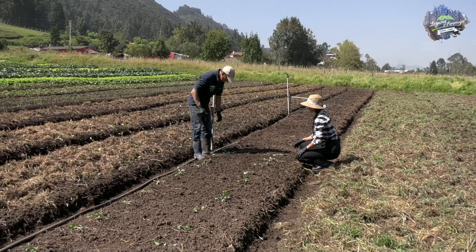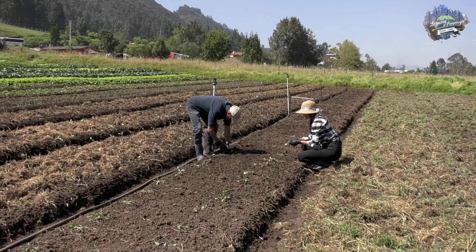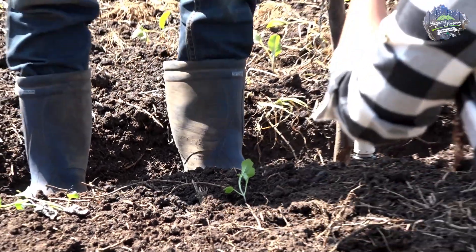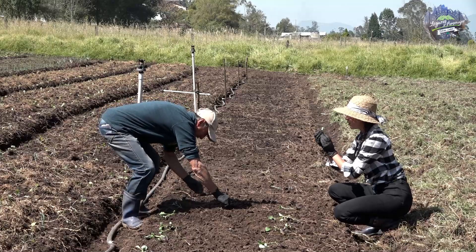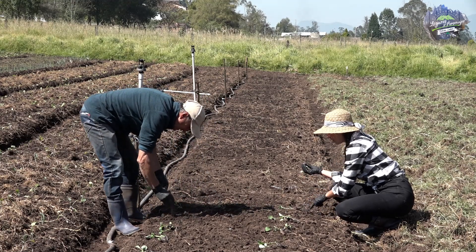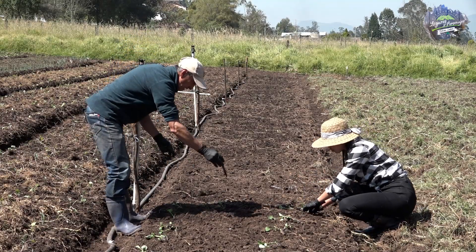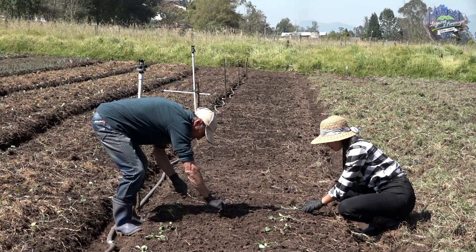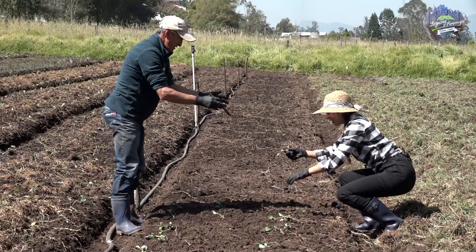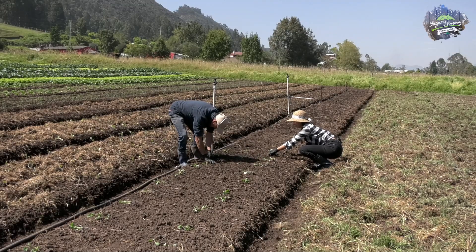Vamos a hacer una siembra. Ya está todo incorporado acá. Lo que vamos a hacer es introducir la plantica hasta que quede completamente tapada la raicita que está aquí. Todas las plantas no se siembran a la misma distancia. En este caso van cuatro planticas en la cama — van haciendo una hilera así. Le metes el dedo ahí y listo.